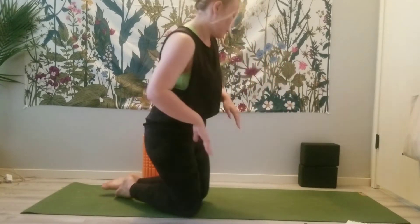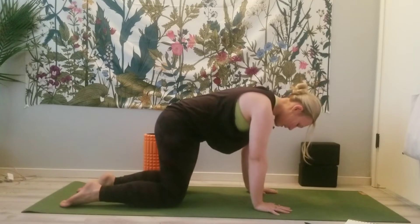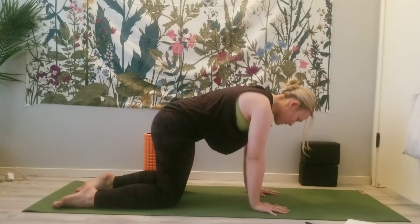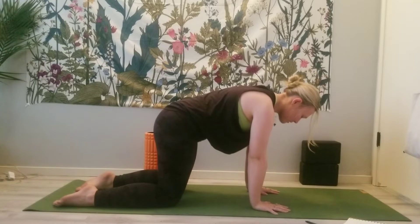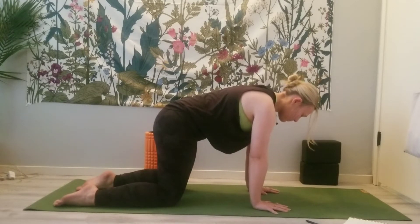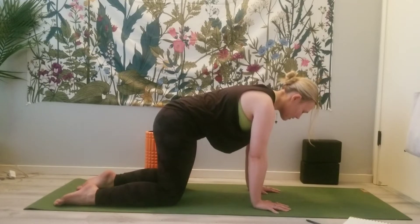We will start in an all-fours position. Hands underneath shoulders, knees underneath the hips. Really breathe deep here. Grip the mat with your fingertips and close your eyes, honing in on what is touching the ground. Grounding through the hands, through the knees, through the feet. Maybe pulling the navel in a little bit. Just notice what it feels like to be this connected to the ground.